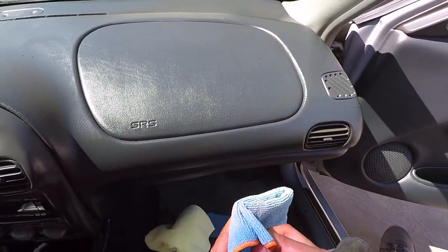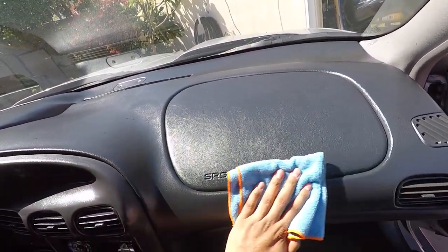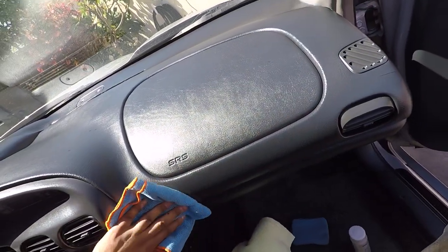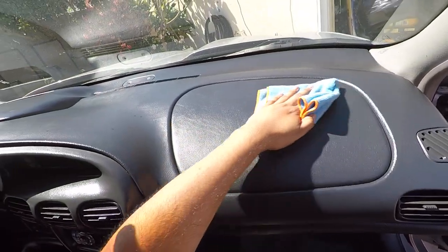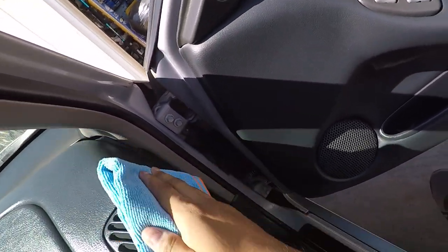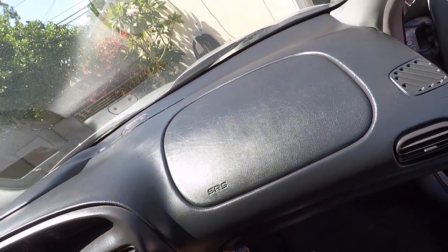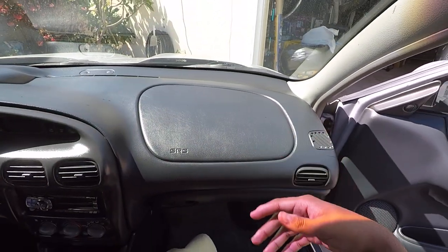I've let this sit for a little bit and now I'm going to wipe it down and knock down any excess product from the Color Lock. It looks like we're just rejuvenating and rehydrating the vinyl. It looks glossy but it really isn't - it's just the way the sun's reflecting off the grain. As the Color Lock absorbs into the material it's going to knock itself down even more because the plastic's going to absorb it.